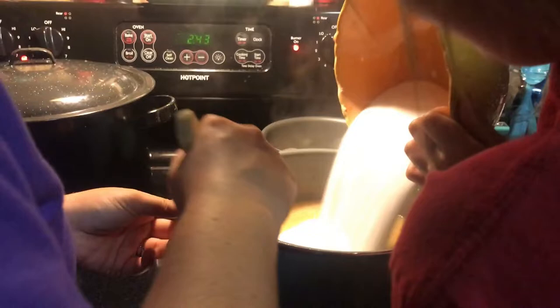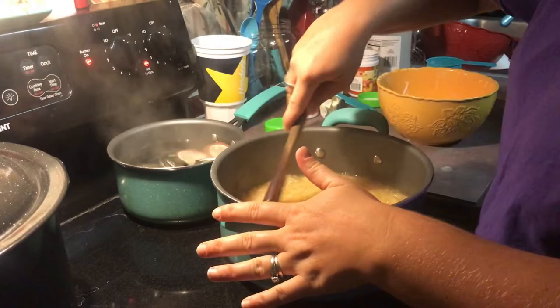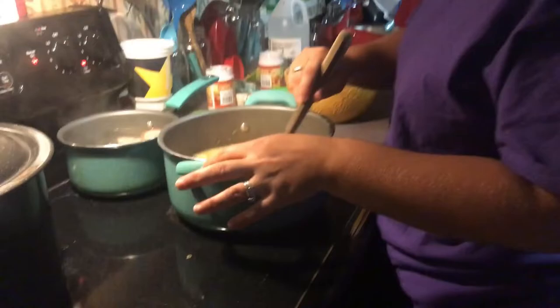We got this boiling now, so we are going to add the sugar — six cups of sugar. Just pour that all in and stir it very well, get it all blended in. After we get it all mixed up we are going to let it come to a hard boil and then boil for one minute.